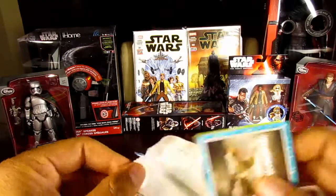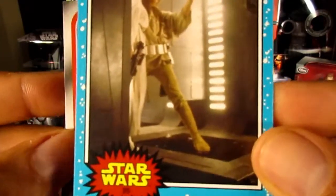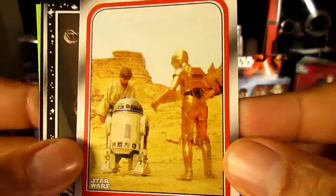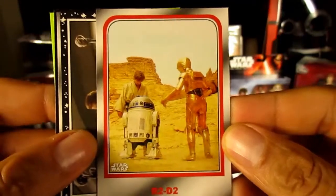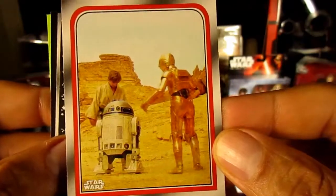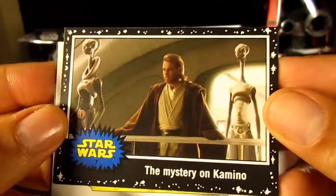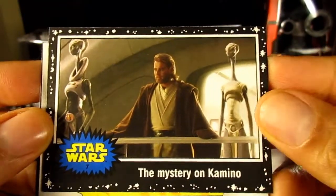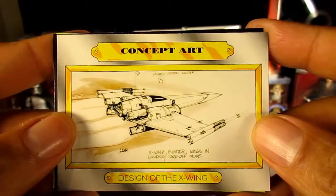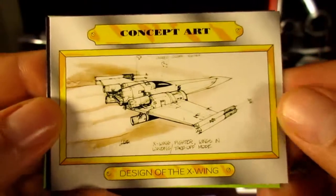Pack number four — from A New Hope, blue Starfield. Some cards have movie facts on the back. Now this card is a specialty card — it's exclusive to Target. You'll notice it has a silver outline around it with a red border inside, exclusively for Target. We also got another black border card from the prequels. And here's a look at the concept art cards — there's a series of about nine of these, custom designs from the movies.